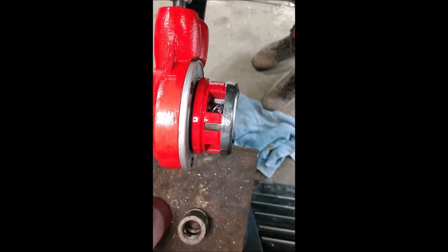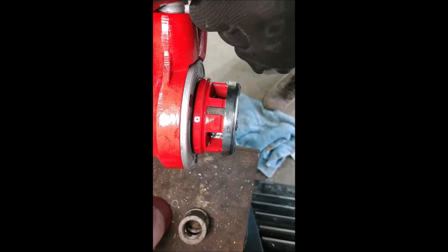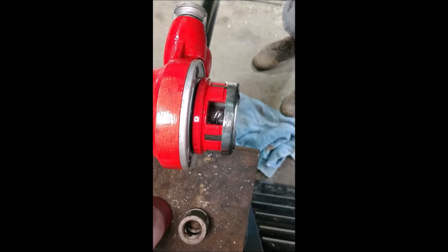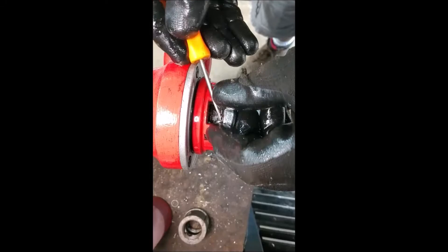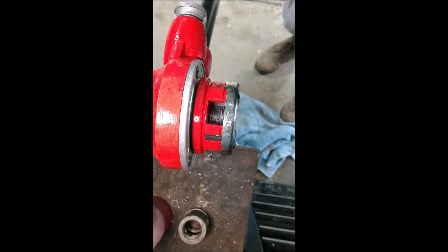Occasionally, just to break those shavings loose, I'll go backward a little bit. You can actually hear it — what's happening is those shavings are still connected, and when you go backwards you break them loose. You can see where they just got cut free. Taking them all out avoids them getting jammed into your threads and messing them up.